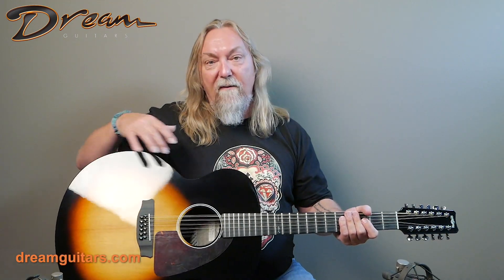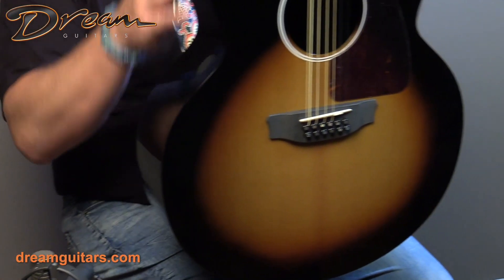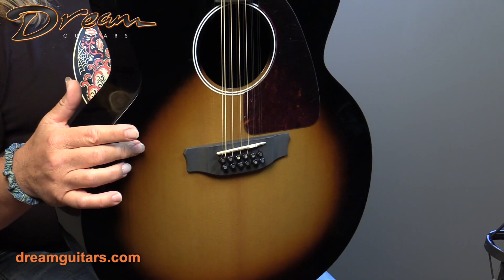I really like the sunburst on this — it's very cool. So let's give it a look. This is the 3100, it's a jumbo series — the biggest body that RainSong makes. It's got the fusion technology.